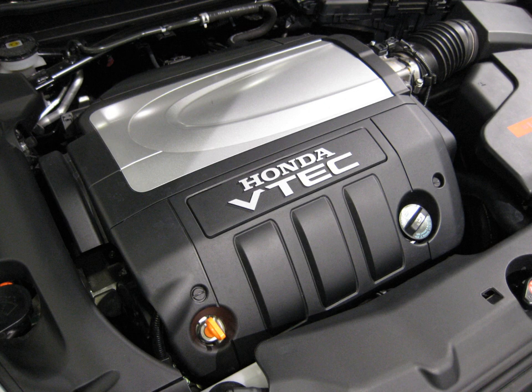J35A6 (2005–2006 Honda Odyssey Lux/X, 2007+ revised bellhousing Honda Odyssey, 2005+ Honda Pilot): 3.5 L, 211.8 cu in, 3,471 cc. Bore and stroke: 89 mm × 93 mm. Power: 255 hp at 5,600 rpm. Torque: 250 lb-ft (339 Nm) at 4,500 rpm. Compression: 10.0:1. Valvetrain: 24-valve SOHC VTEC. Fuel control: Multipoint Fuel Injection.